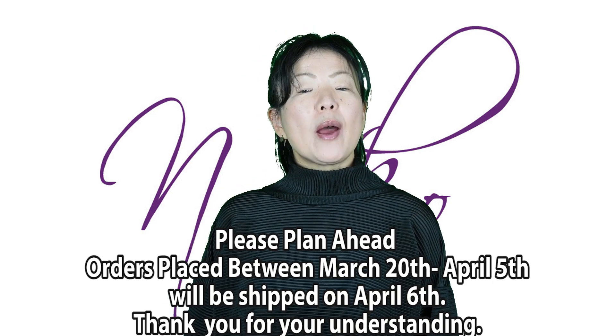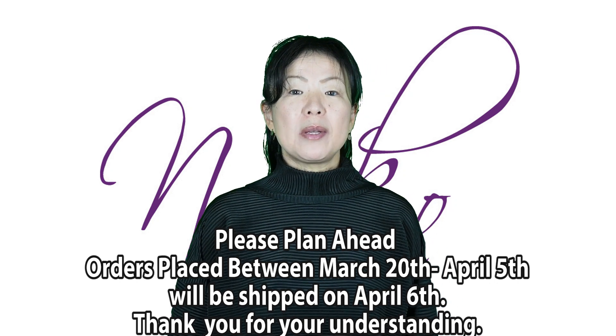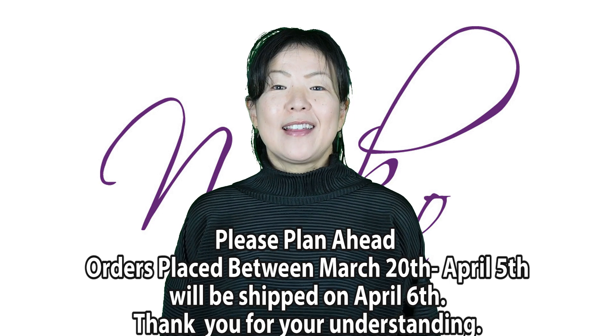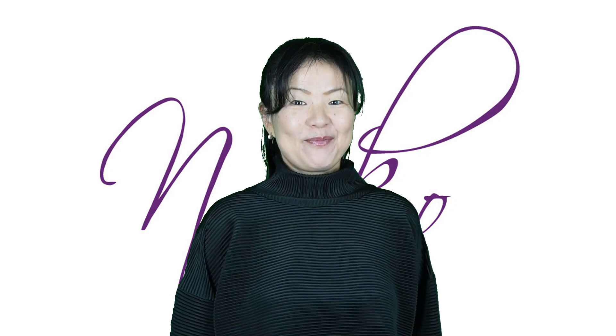Hi, welcome to our web show, episode 5.3: white pants. Before we begin, we have an announcement to make — we are away for a few days, so your online orders won't be able to ship until April 6th. Thank you so much for understanding. At the web show, I'm going to show you white pants — fun, fun, fun!